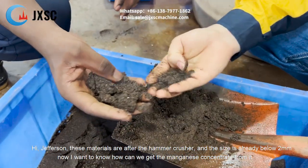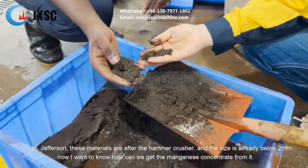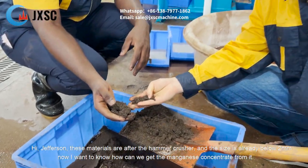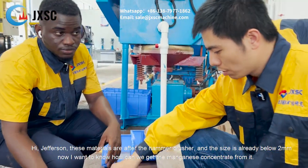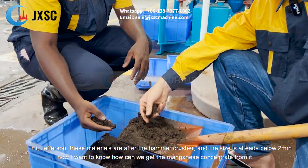Hi Jason. Yes, this material is after the hammer crash. The size is already below 2 millimeters. Now I want to know, how can we get the manganese concentrate from it?